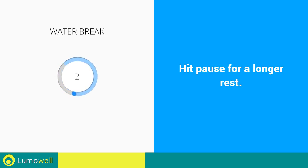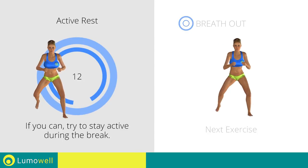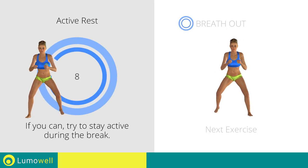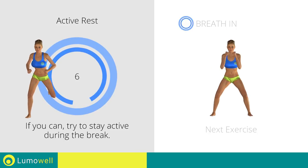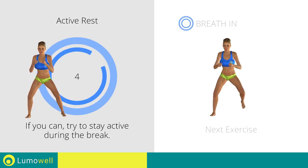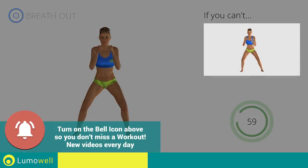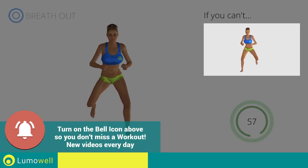3, 2, 1, go! Next exercise: sidestep plus butt kick. 3, 2, 1, go! If you cannot do it, try slowing down the pace.